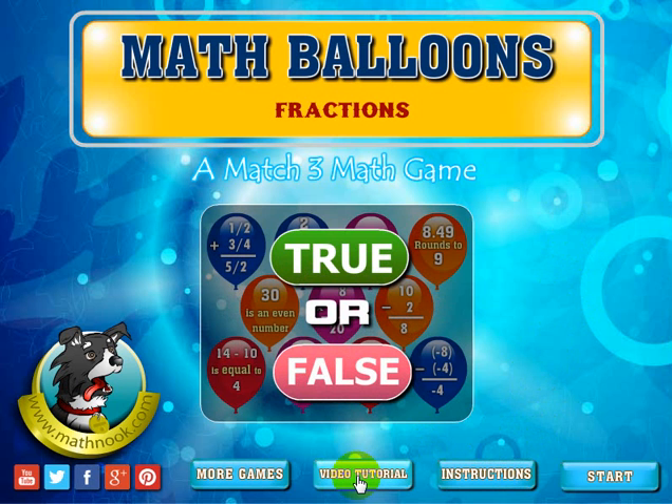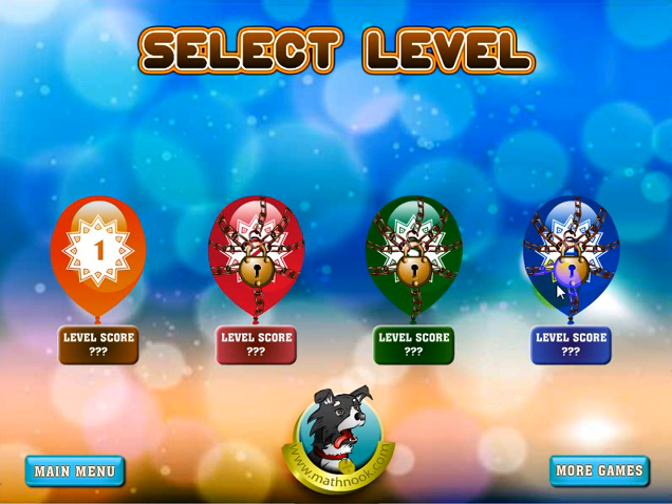This will take you to the video tutorial that you're watching now, and the more games button will take you to our website where you can see our games that we have to play for free. Let's go ahead and click start. When you first start out, the first level will be unlocked and the other levels will be locked. As you complete a level, you'll get a score and the next level will be unlocked. At that point, you can play the next level or go back and try to beat your score on the previous level.